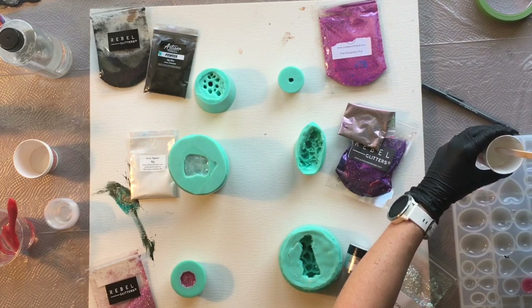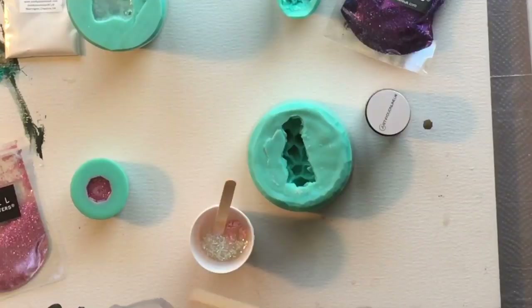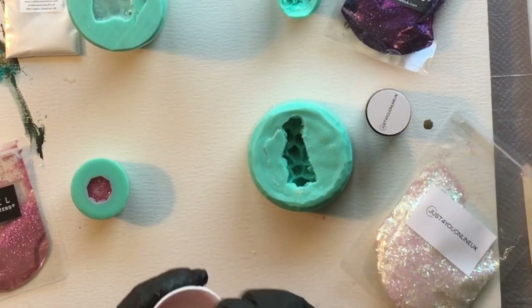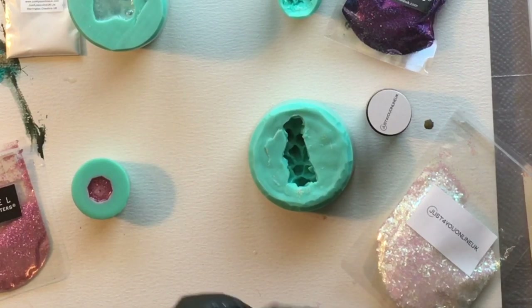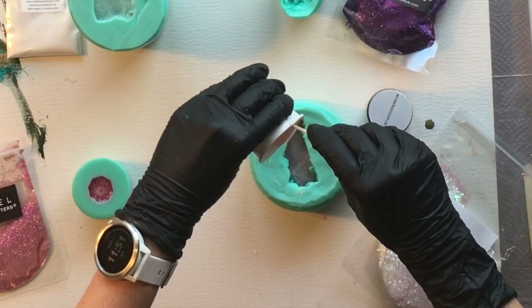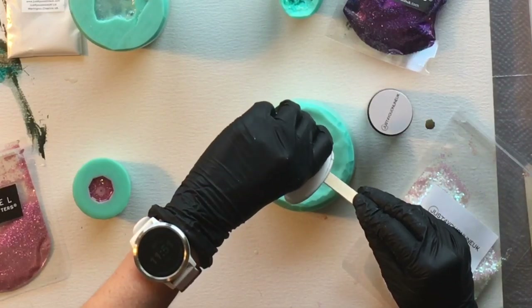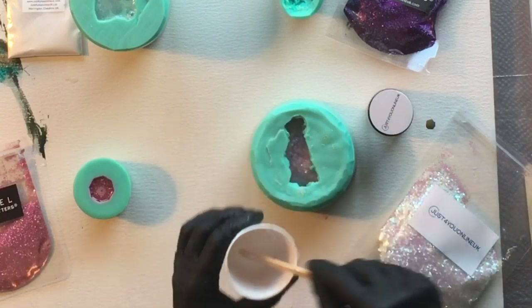I actually turned those larger heart molds with this silver pigment resin into some really cute little magnets. All of these molds are very, very good quality. This one is my favorite — the extra large crystal cluster silicone mold — and I am using baby pink Just For You Online UK pigment along with some iridescent white glitter. I didn't think I was going to be an iridescent glitter fan, but that glitter is becoming one of my favorites with pinks, blues, greens, grays, blacks, and whites — it goes with it all.